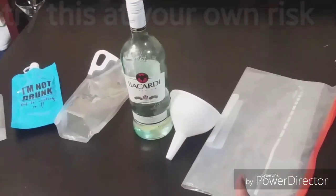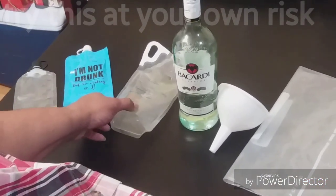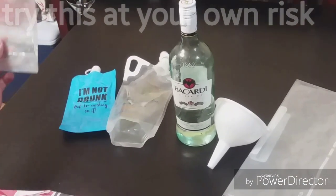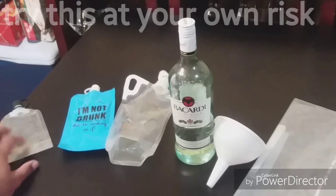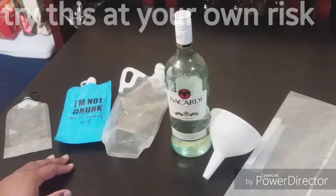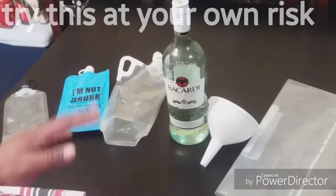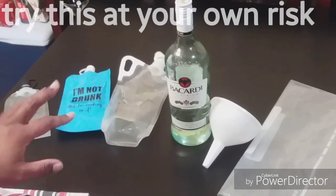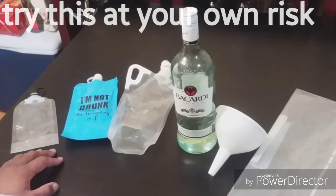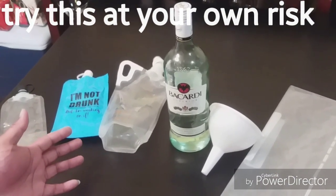I want to show you the rum runners and the different kinds we have. This is a large — they also have a medium size and a small for those that want to bring a little pint or something like that. You can get these from a place called BevMo, if you got Specs in town, or check your local liquor distributor. They range in price between $10 and $15 depending on where you get it from. You can also check Amazon or Google them — they're called rum runners.